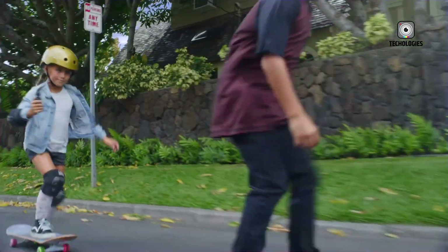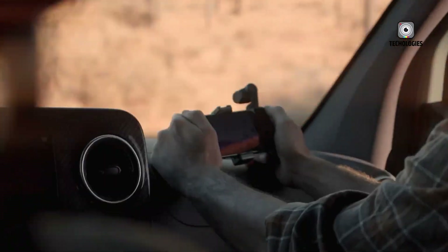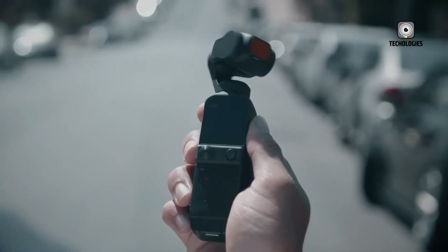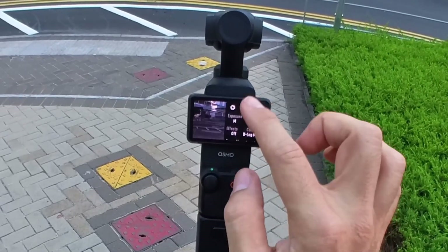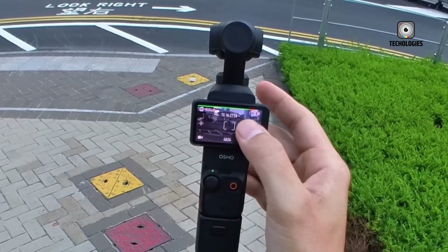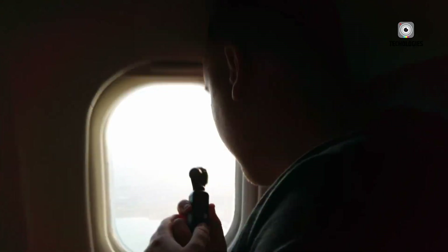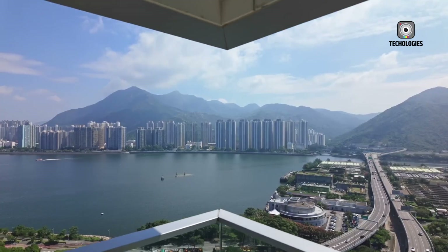Vertical footage no longer has to be cropped from a traditional 16:9 frame. Creators can capture native vertical content at full resolution, preserving quality and flexibility. This dual-camera design also enables smooth, lossless zoom between 2x and 4x, essentially giving users two fully functional cameras in a single, palm-sized body.